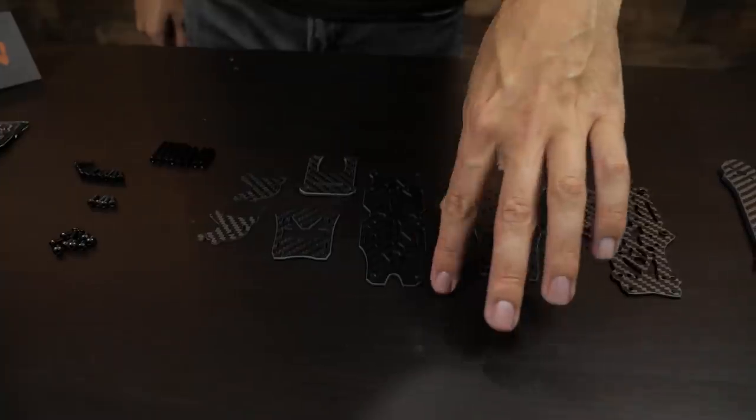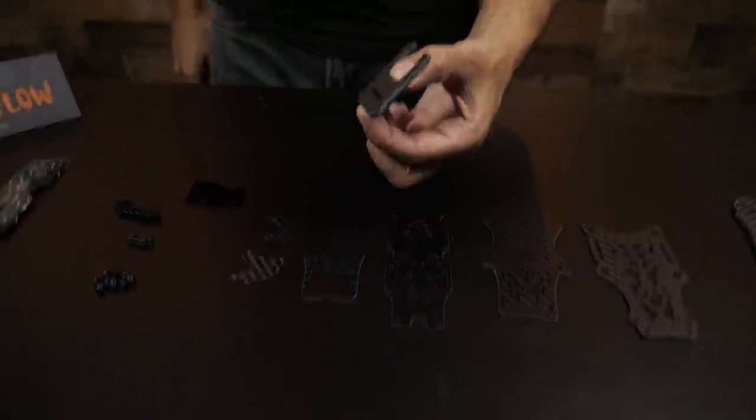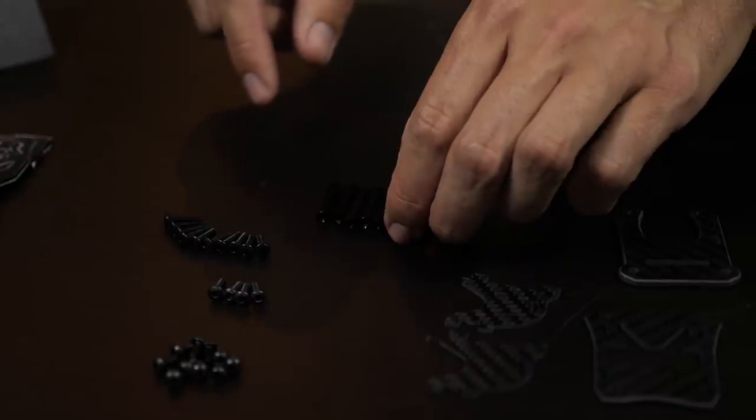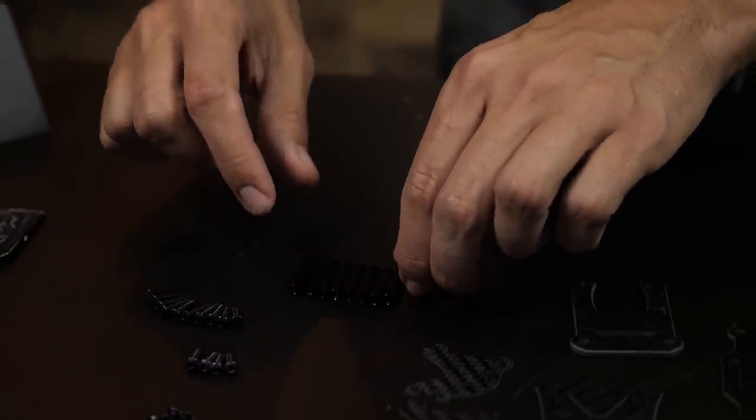Alright, so I'm going to show you how to put together the regular edition of the Flow. It's a bit easier of a build but you'll have a higher center of gravity because your battery will be more traditionally top-mounted above the prop line, as opposed to the slammed edition which lowers the battery. So let's get right into it - I've got all our parts laid out: four arms, two bottom plate sections, rear and front sections of the top plate, a nose stiffener piece, two camera plates, and two different sizes of standoffs - four of each.